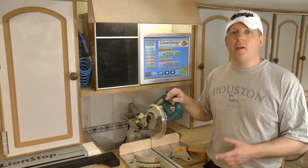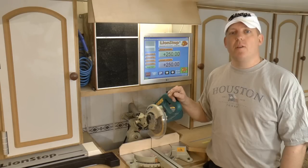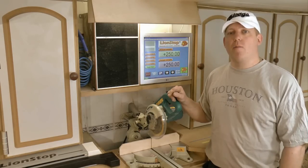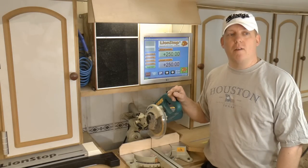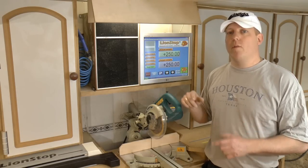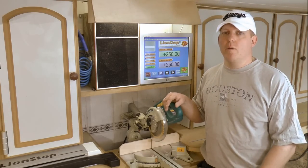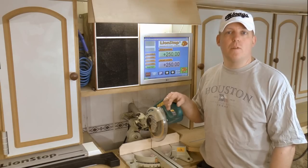A lot of you guys have probably heard of the TigerStop fence positioning system — an automatic fence positioning system to help you get accurate cuts and great repeatability. I wanted to try to replicate it. I had some salvage parts laying around and the only thing I had to buy was the driver board. Having a system like this in private is really overkill, but I had all the parts and just wanted to see if it was possible.